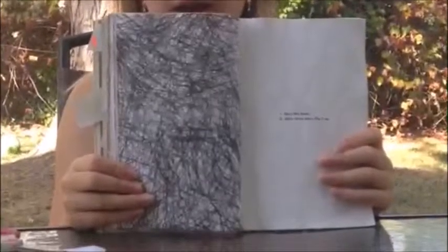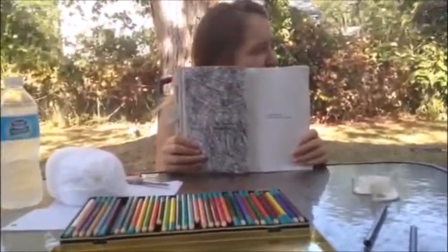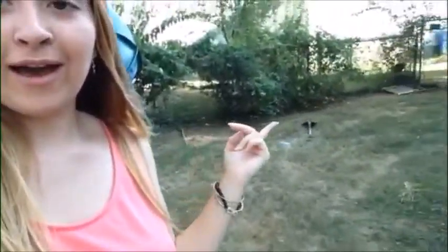Next page: I'm supposed to bury this book and dig it back up in three days. So I have to go dig a hole. We just buried it — and in three days, coming back out here to dig it back up. I'll see you then. Bye. Hey guys, today is like three days after I buried my book. And I just want to say — I dug up a red anthill when I was digging this. Oh my God.